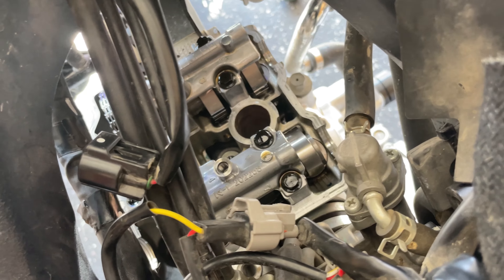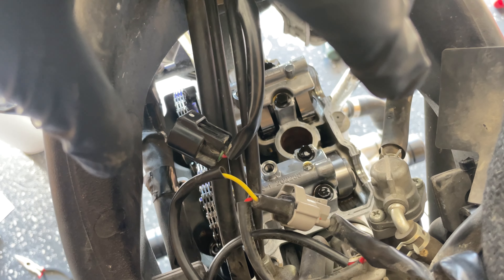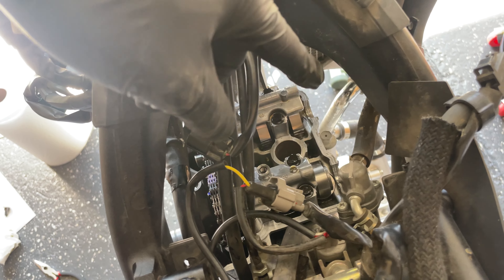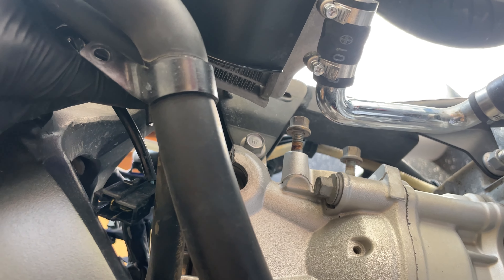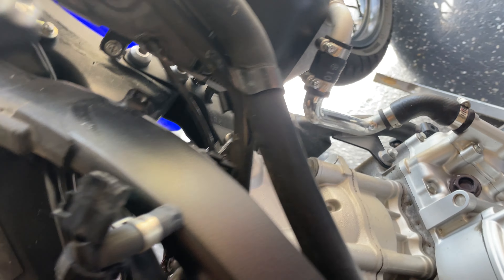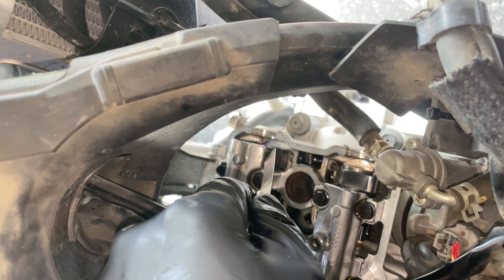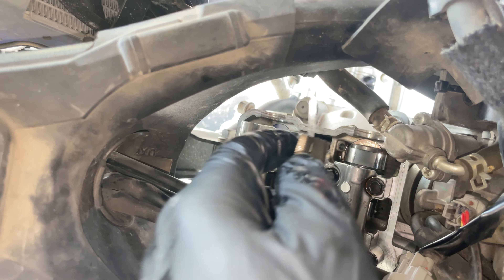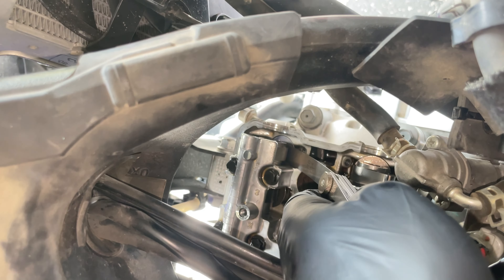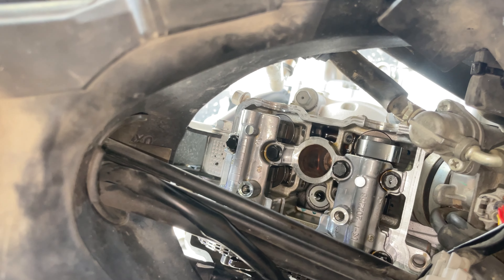Now we're going to disconnect this clamp that holds the coolant hoses to the radiator in the frame. These are the bolts that secure the radiator to the frame, which allow you to swing it out of the way. In order to get to the valve cover we're going to have to tuck these hoses out of the way — they're connected to the frame by a zip tie, so unclip that and get them out of the way. Then disconnect the spark coil.